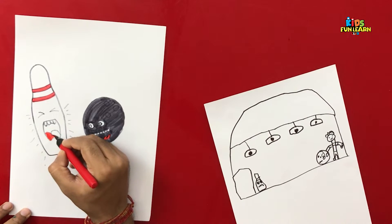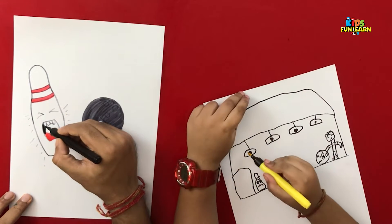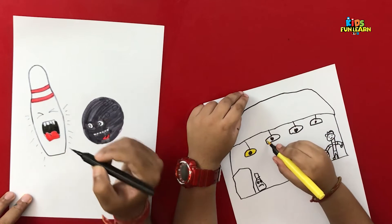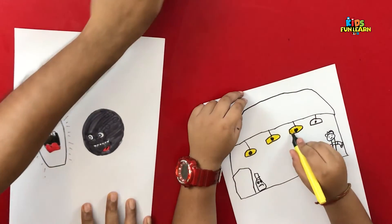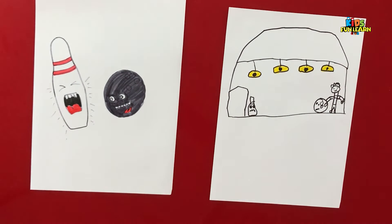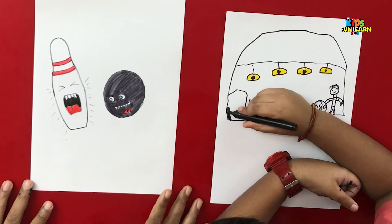You made a complete bowling range! See what Parikshit made. Will you help me to color it? Slowly, slowly, don't touch the circle. So the ball is trying to attack the pin and the pin is crying. So which drawing looks better, Parikshit?